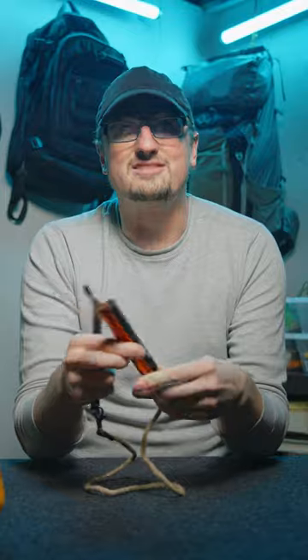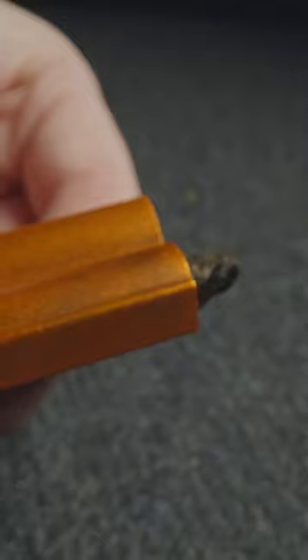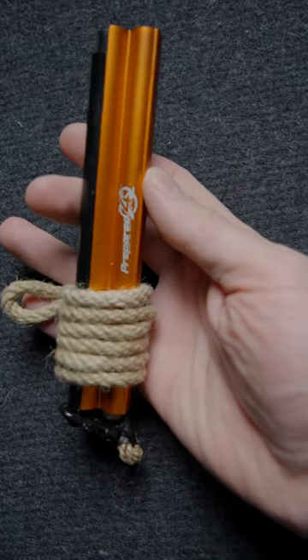It's made from aluminum so it won't rust, and it comes in two different sizes. This is an awesome piece of gear to include in a survival kit or in your camping gear, especially if you're going to be in a cold environment or an environment with damp materials where it's really hard to get a fire lit and you need a reliable fire starter.